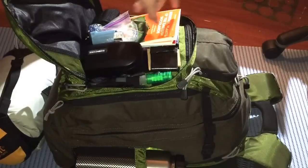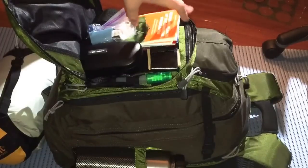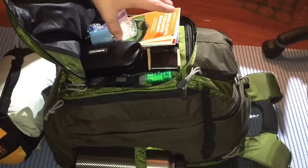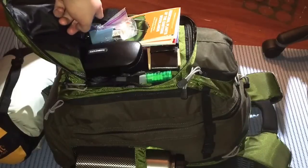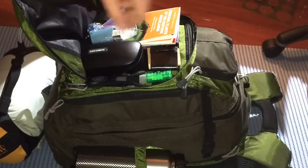I have what I think is the Dave Canterbury medicinal and edible field guide. I also have a basic tracking book coming, but it literally took three weeks so I decided to just do the video. Here I have a basic multi-tool — I'm not going to go into too much detail, it's a multi-tool, you need one.